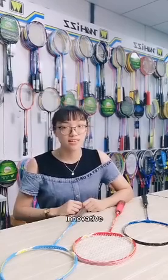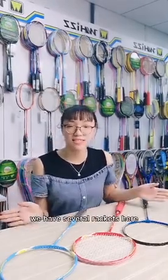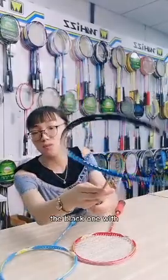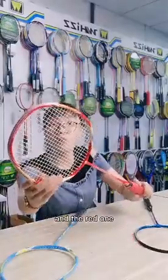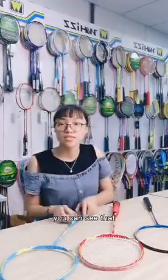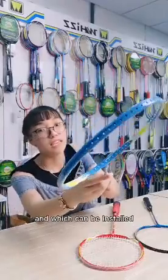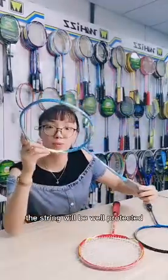Today, I'd like to show you our innovative patent product: the Protector Badminton Racket Kit. We have several racket kits here — you can have a look. The red one is with no Protector design, and the other red one with the Protector design is our Protector Badminton Racket Kit. You can see that the groove is deepened, which allows the protector to be installed easily and the string will be well protected.